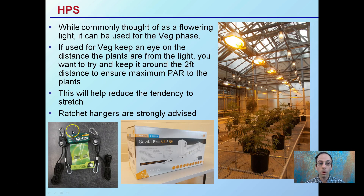HPS, or high pressure sodiums, are commonly used throughout the flowering phase but can also be used as a vegetative light. If used in the vegetative phase, keep an eye on the distance your plants are from the light. You may want to keep it around at least two feet distance to ensure maximum PAR to the plants.